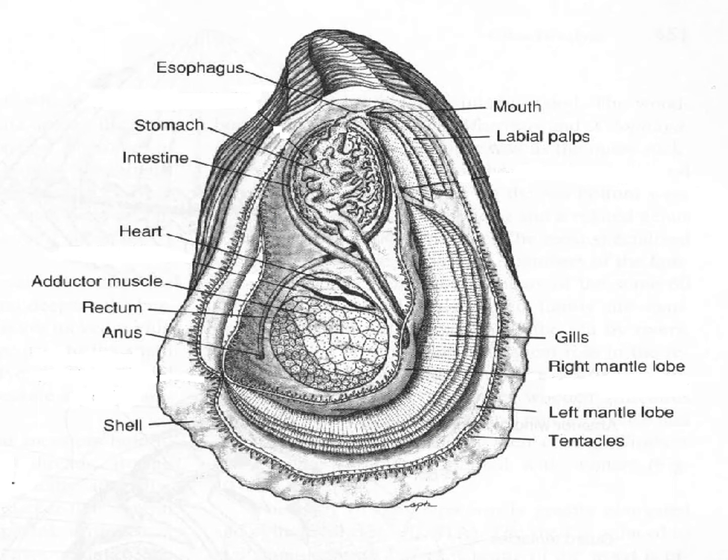Looking back at the oyster, the gills move the food down to the food groove, and by ciliary action the particles move along the food groove all the way to the labial palps. The labial palps sort the food into what is edible and what's not — like sediment particles with no nutrition. The edible material is then transported to the mouth and into the intestinal system, while the water passes out the other side.